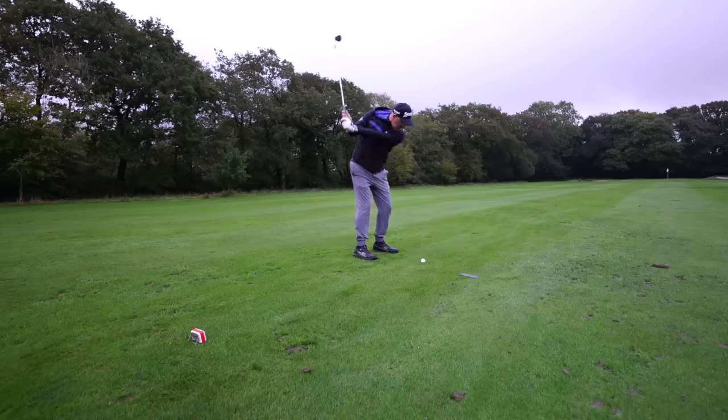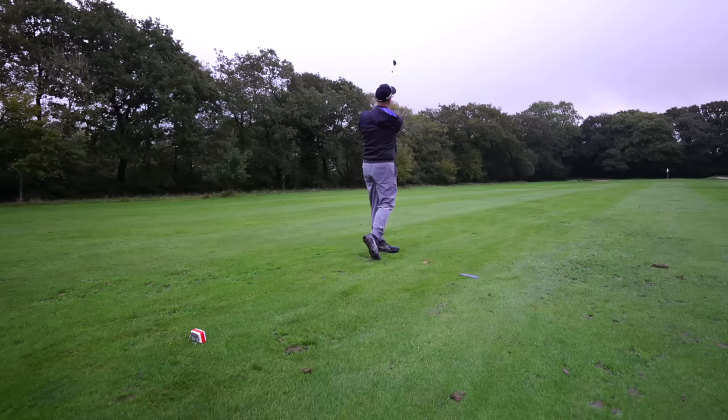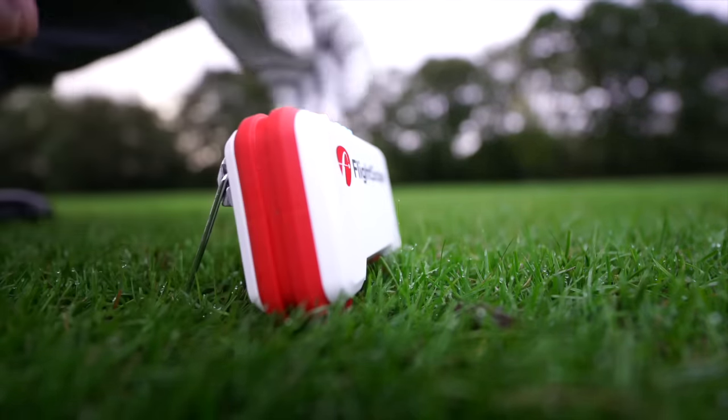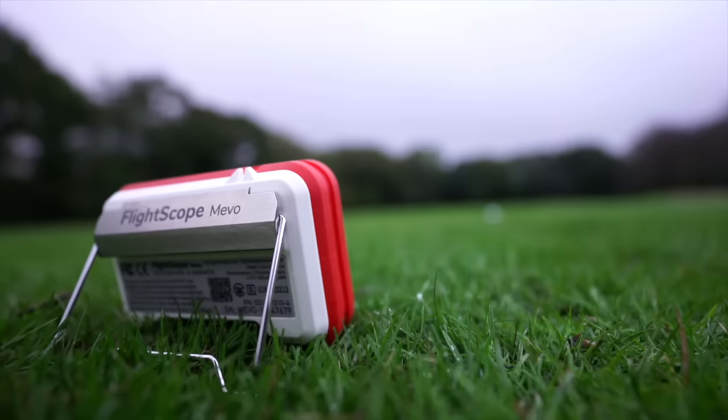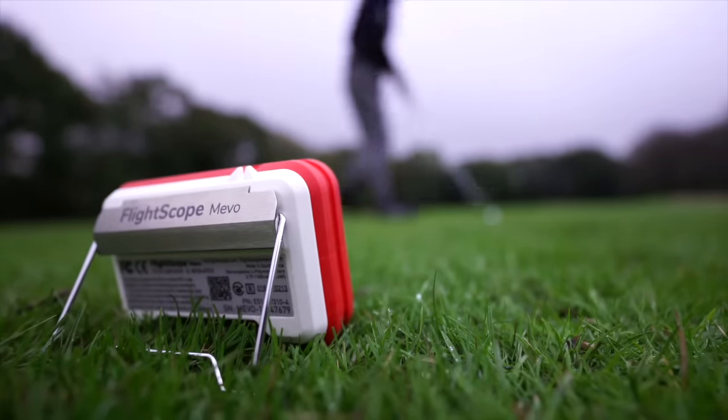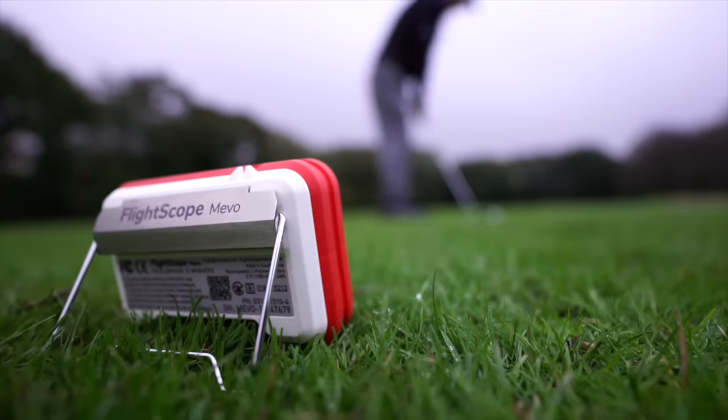It uses radar - Doppler radar technology - so there are no cameras and no display on the unit. You connect it to the app, which we'll look at in a second. Basically, you place it behind the ball, hit shots, and the radar gives you information on what's happening to the ball flight once you've hit the ball.